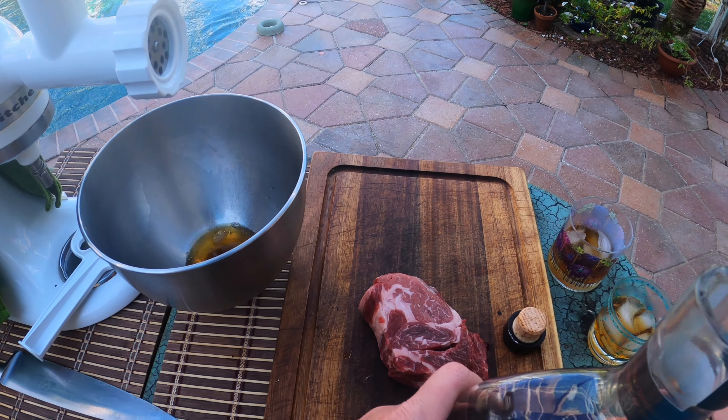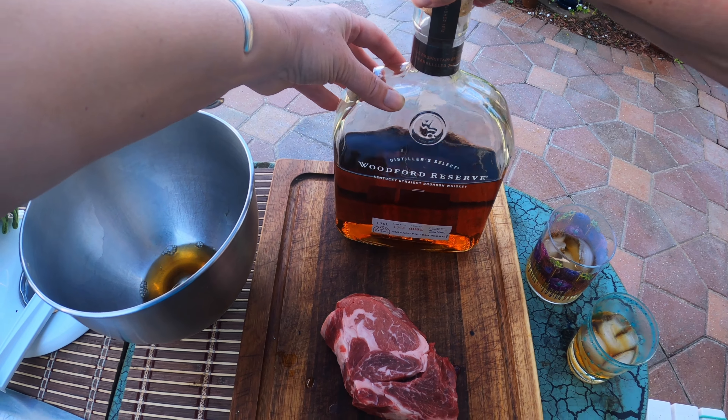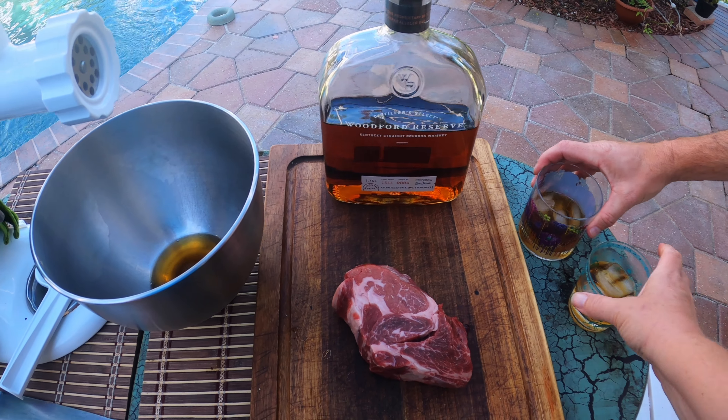That bottle is so big it barely even fits on camera. I feel like I'm in Alice in Wonderland every time I use this bottle. Cheers, sweetie. Cheers!